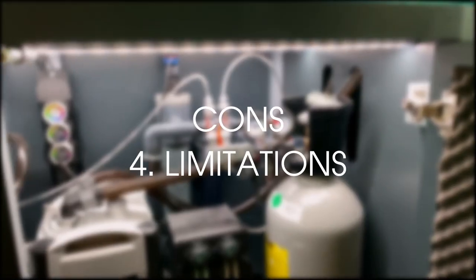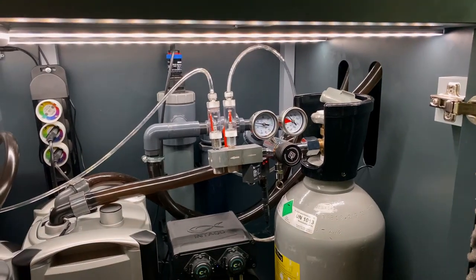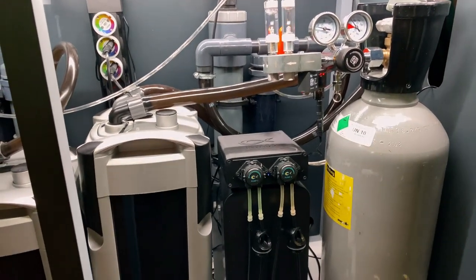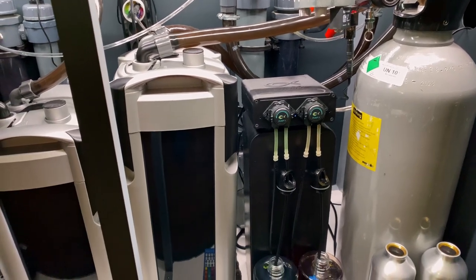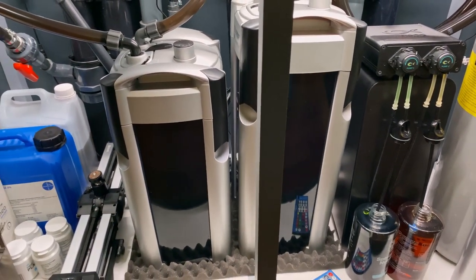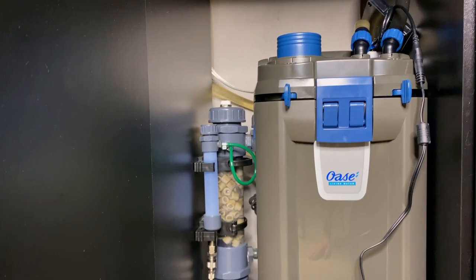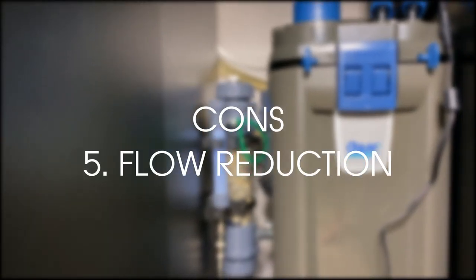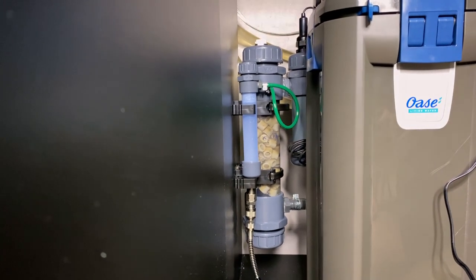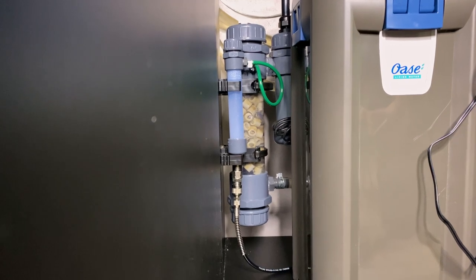Con 4: It's not versatile. You can only use a CO2 reactor in combination with an external filter or a sump. So if you have a hang-on-the-back filter or an internal filter, you can't really use this system. Con 5: The last one is flow reduction. In order to use a CO2 reactor, you need to have a pretty strong filter or a pretty strong pump.